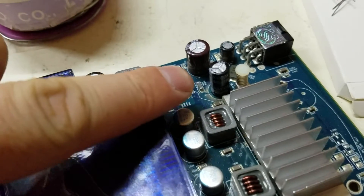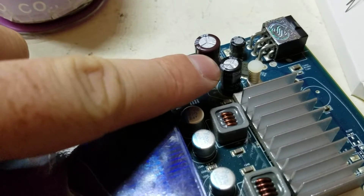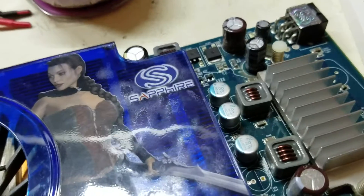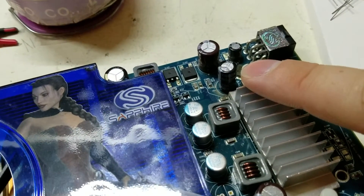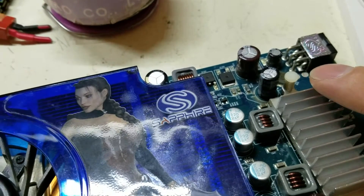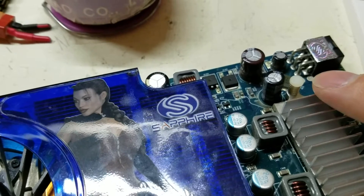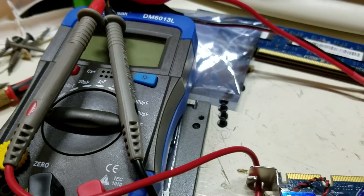This is a new capacitor and that's the old one — you can see how they got smaller with better materials over time. I measured this one on my meter and it came out to about 690 instead of 680, so it's within 15% — close enough.